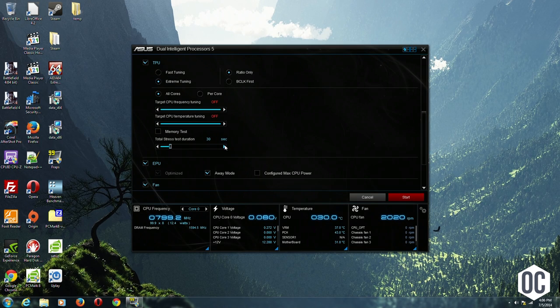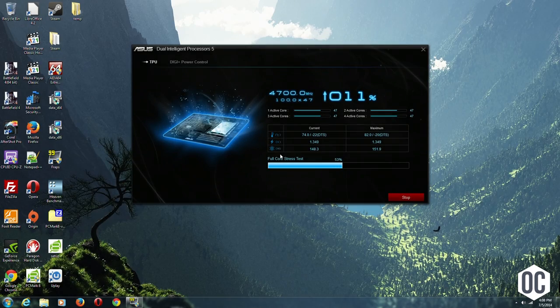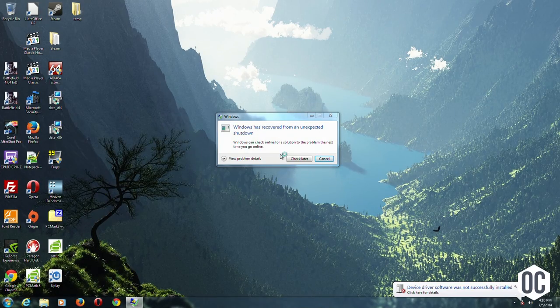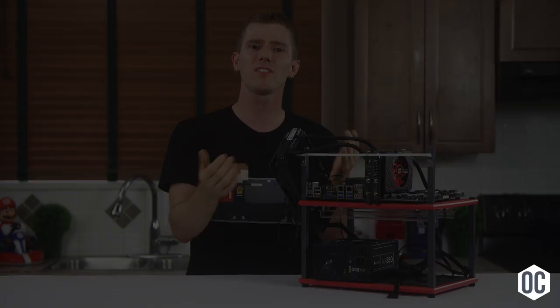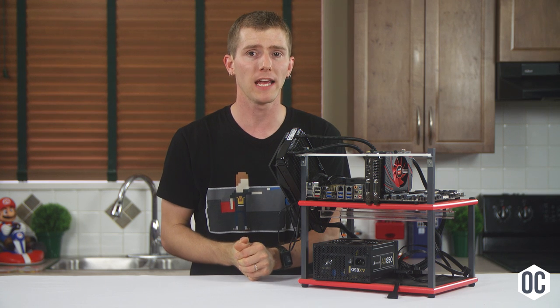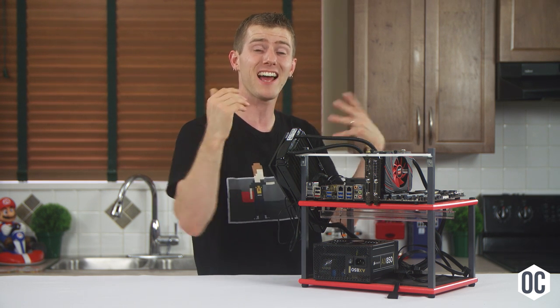The second alternative is to use ASUS AI Suite software's five-way optimization feature to have the board overclock itself. It goes through much the same increase-speed-until-unstable, then-increase-voltage-until-stable process that we did, except completely automated — and it actually works reasonably well. The automated system ended up 100MHz slower on my 4790K and 100MHz faster on my G3258. The only issue was it applied more voltage than I was comfortable with in both cases, and since I'd already found stability with less voltage, ASUS seemed to be overdoing it a bit.